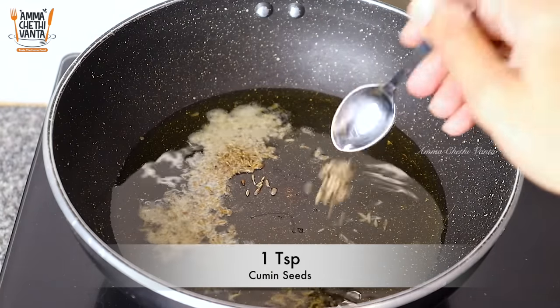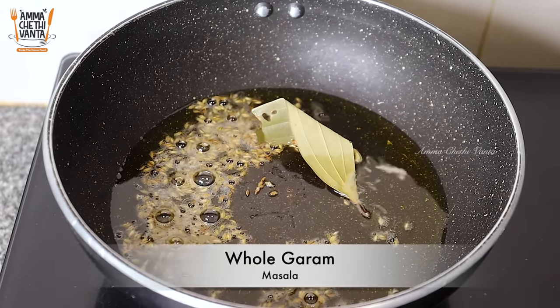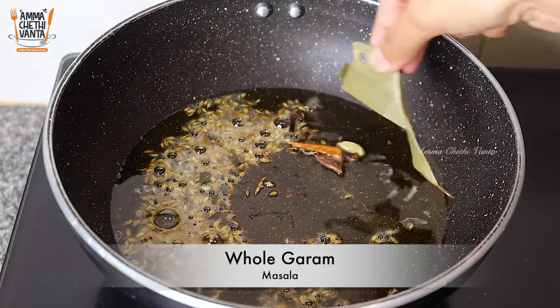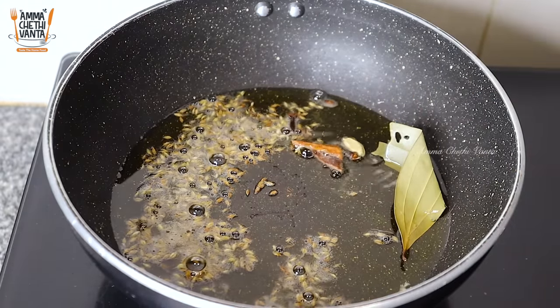We put 3 tablespoons. That's enough to fry it. Let's fry it in a hot pan.